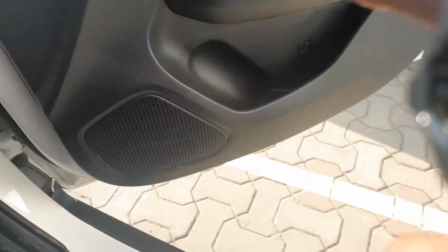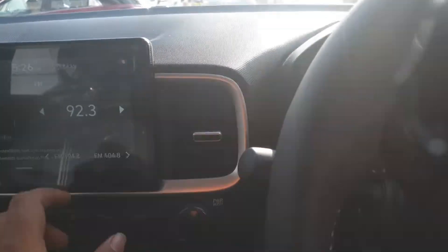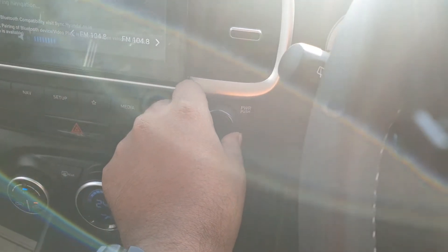The car comes with four speakers and four tweeters, so a total combination of eight speakers. Let's try and play some songs so we can hear them.